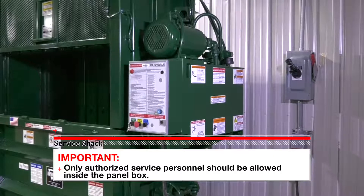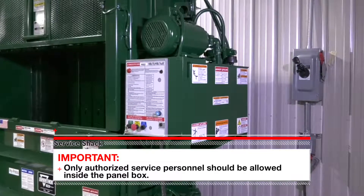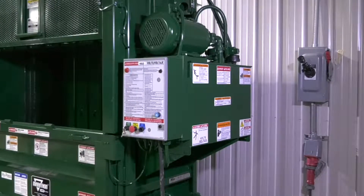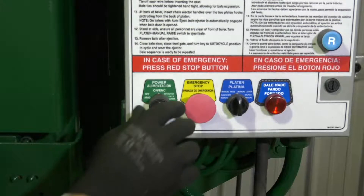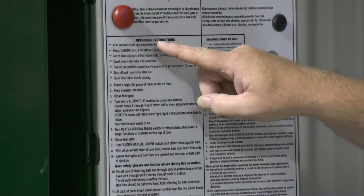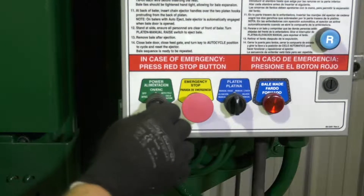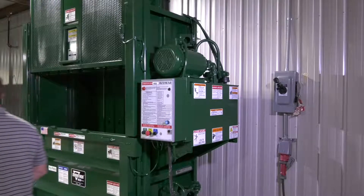Important: the panel box contains high voltage components. Only authorized service personnel should be allowed inside the box, and only after the baler has been locked out and tagged out. After locking and tagging the baler, try to start and operate the baler as outlined in the operating instructions to make sure that the lockout tagout is effective. If so, remove the key from the switch and take it with you.